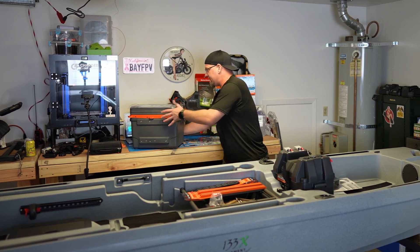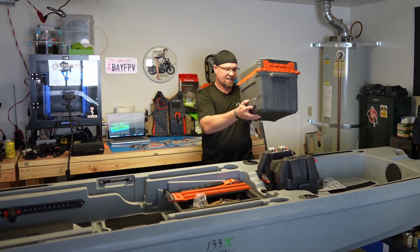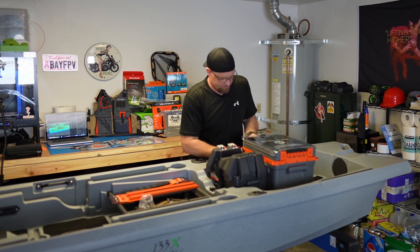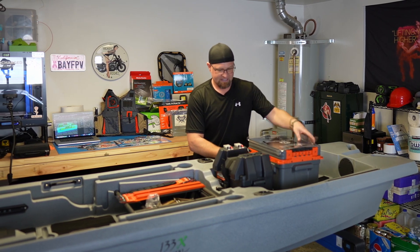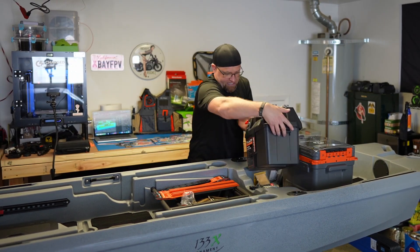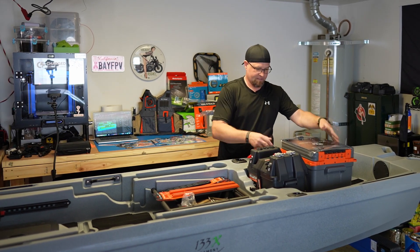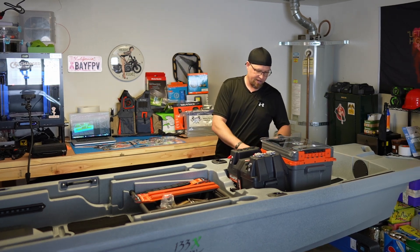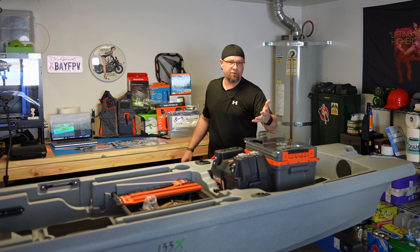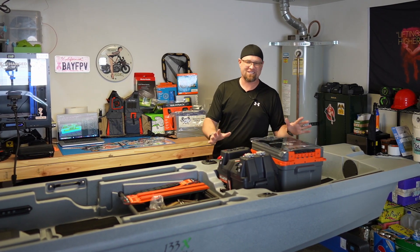Back here, we are going to have the Wilderness Systems box. There are four rod holders in here, and it will be flipped around the opposite direction — that's pretty much what it's going to look like. This will be anchored down with some rail mounts, though I don't think it really has to be. The only reason you'd want to do that is if you happen to capsize, but you've got much bigger problems if that happens.